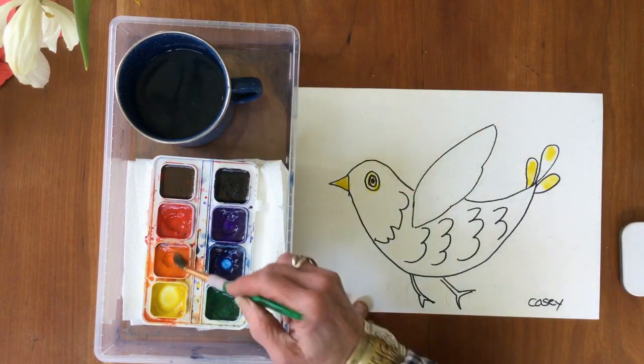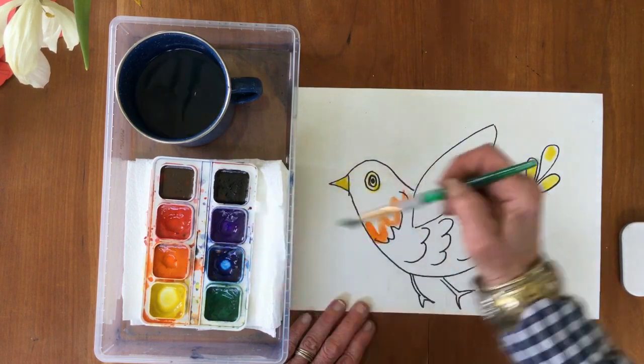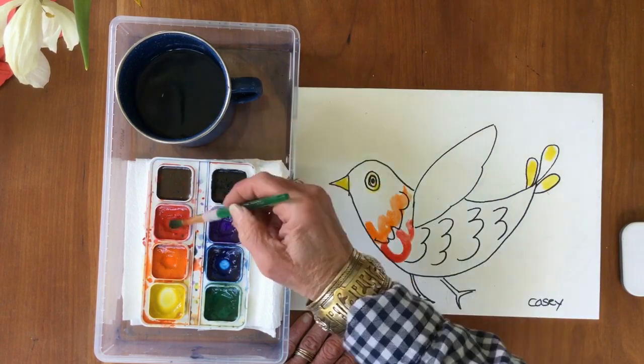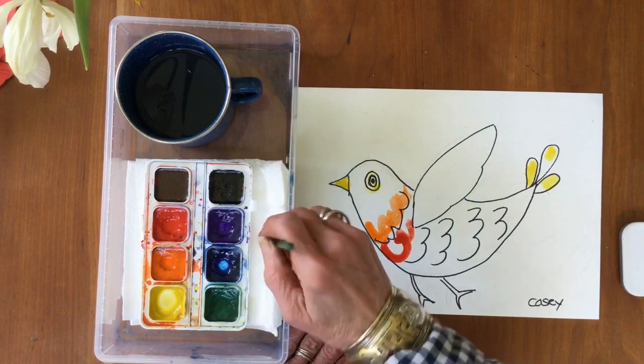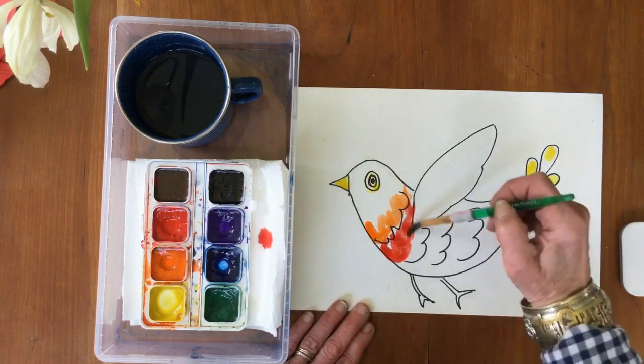Now I can go to my other colors. Maybe I want my bird to be a little orange and red. You get the idea. If it's too watery, I'm going to dab it on my paper towel. And I can blend my colors if I want.